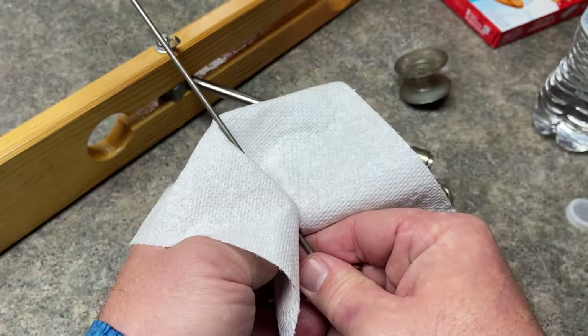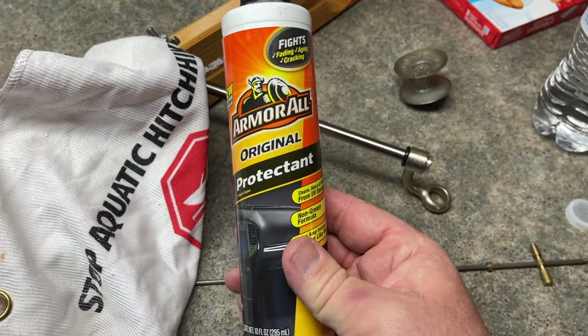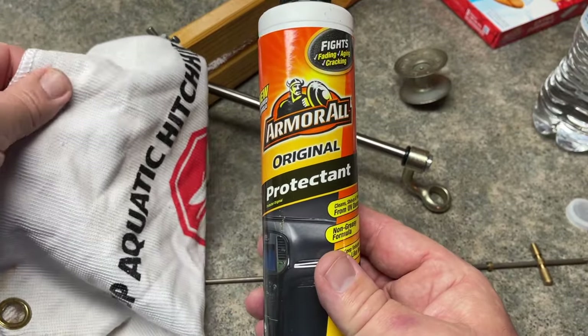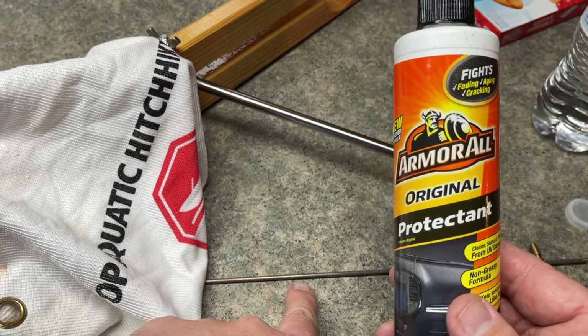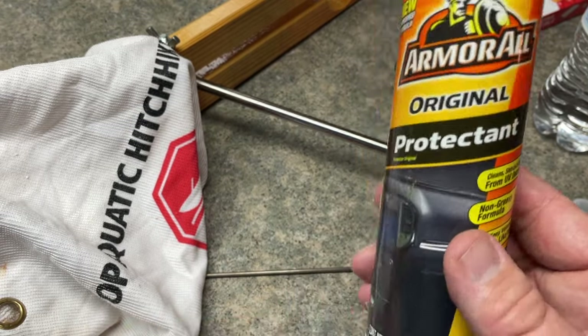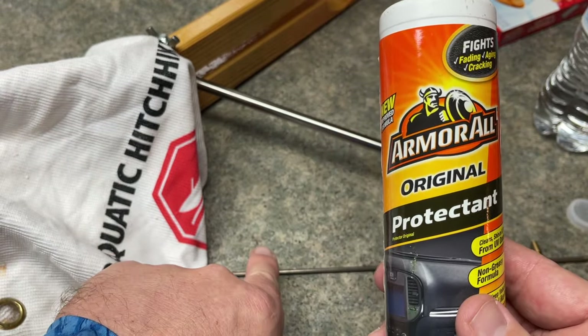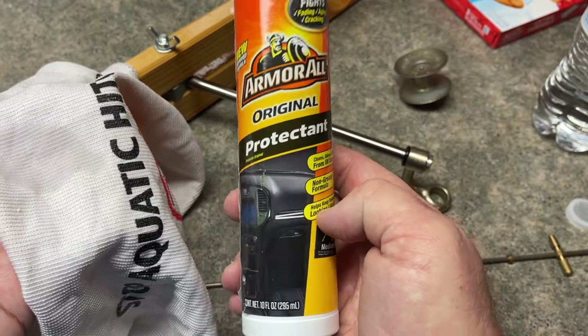What you want to do next is take a paper towel and just dry this off. Next up, I'm going to take the Armor All and spray that onto a rag. I don't want to use paper toweling because paper toweling can break apart and leave residue on the spindle. So we're going to spray the Armor All on the rag and wipe down the spindle. Armor All makes everything very slick that it touches.